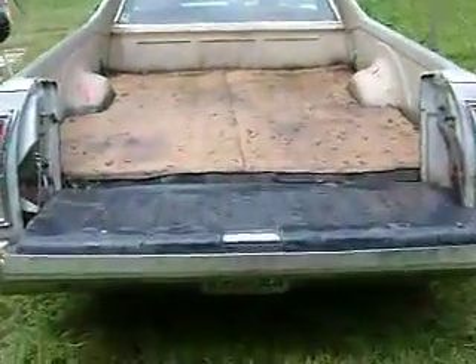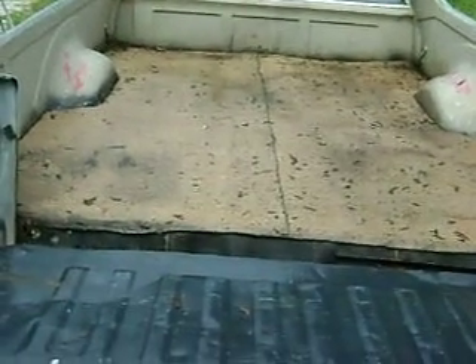Alright peeps, what's up? I should have made this video a long time ago — I just thought about it while I was cleaning out my car. When I bought this Ranchero, it had a rusted-out bed and no gas mounts.